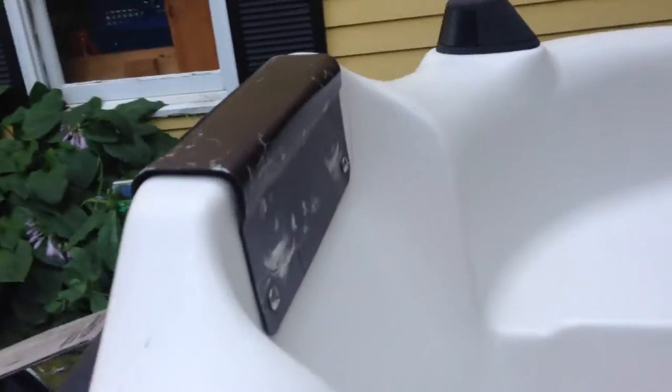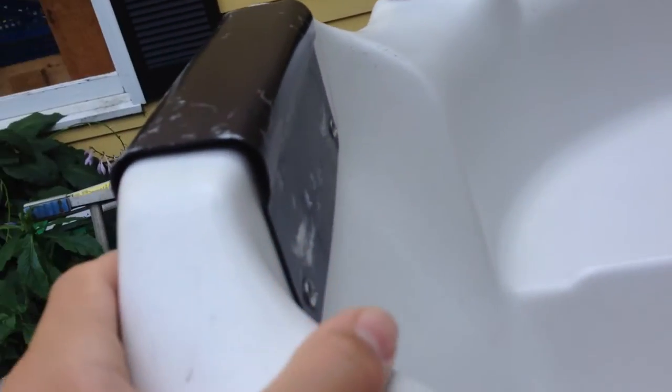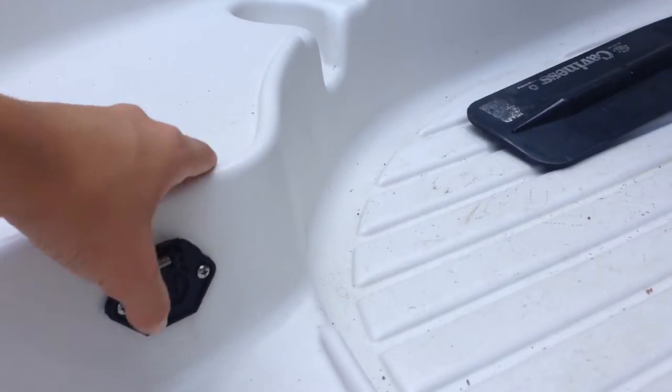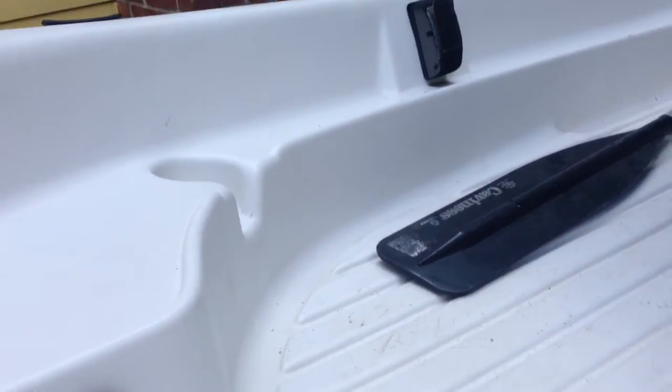Rod holders here. Got a front trolling motor. I'm going to put a 30 pound thrust here, connected to the trolling motor socket. Or I'm going to put my extra battery here and work it on that.